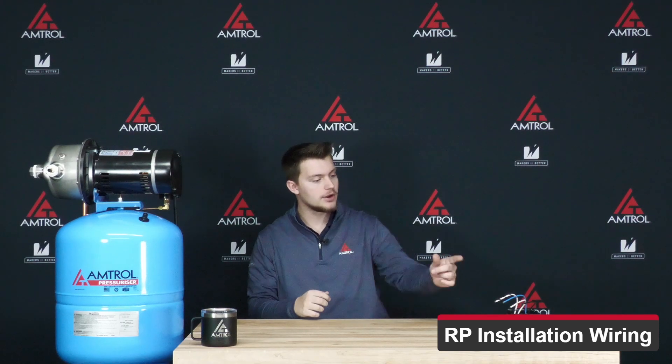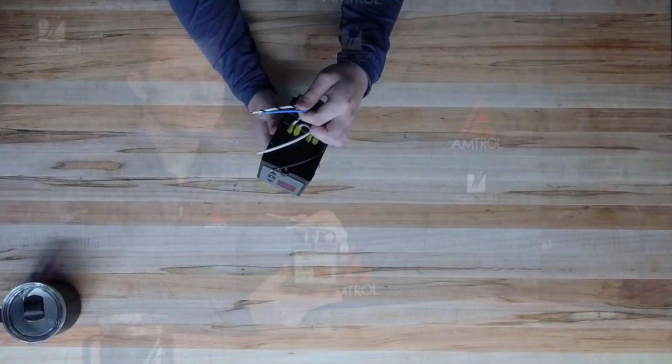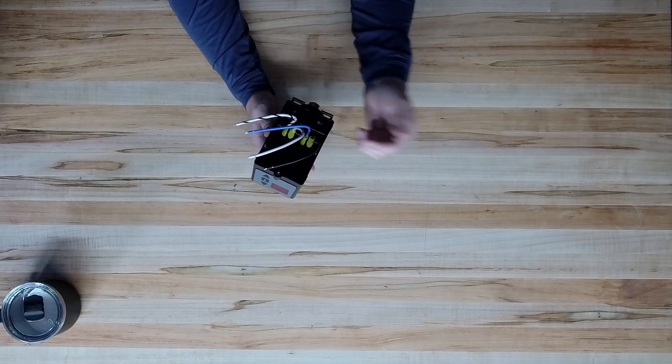First of all, we're going to look at the Guardian control. This is a Guardian pump control. It has the same four wires that you'd come to expect — the two power wires and your two pump wires. This control will be wired up very similar to a Square D or other pump controls.